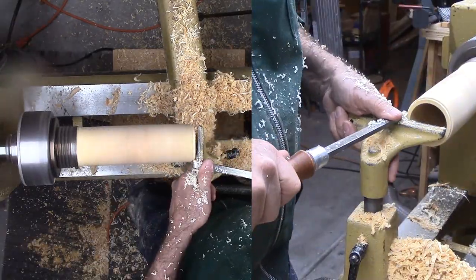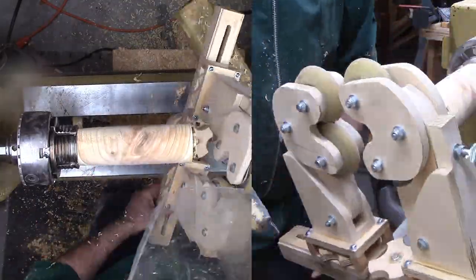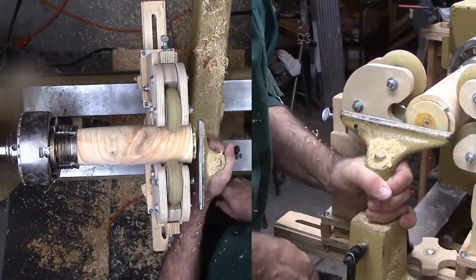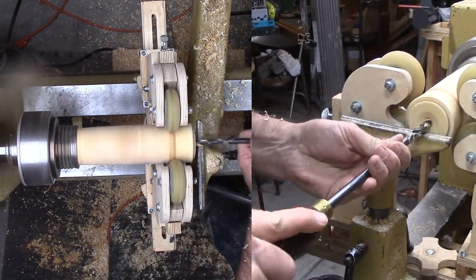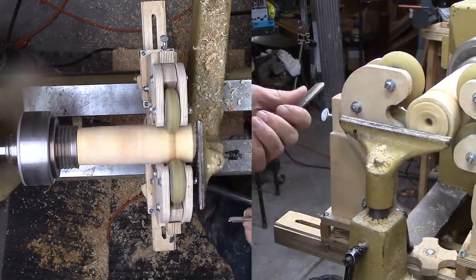Next, I'm cutting a tenon on the open end, then reversing the tube so I can access the other end. However, I'm a bit nervous about so much length hanging out unsupported. So I'm bringing out my steady rest for insurance. Then I'm drilling out the center from this end.